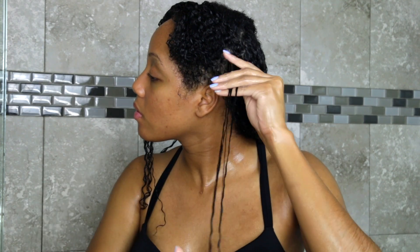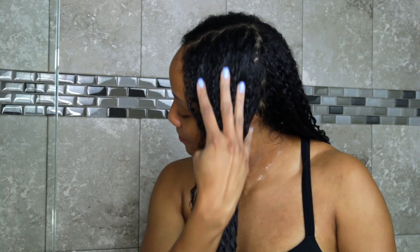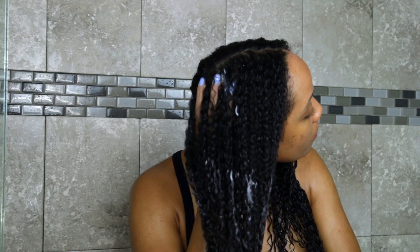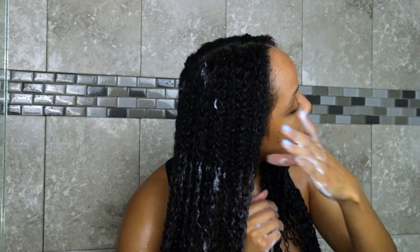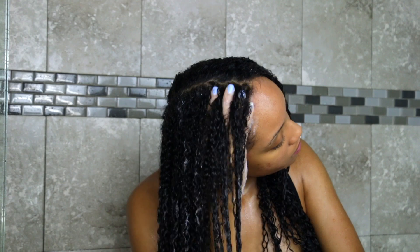I badly need a trim, and I didn't realize how badly until I hopped in the shower for this wash day because my hair was much more difficult to detangle and I had more breakage than usual. So if you notice those symptoms when you're doing your hair, you may need a trim. This is what each section looks like after I detangle it — once I detangle, I go ahead and cleanse, and you can use a shampoo or co-wash.